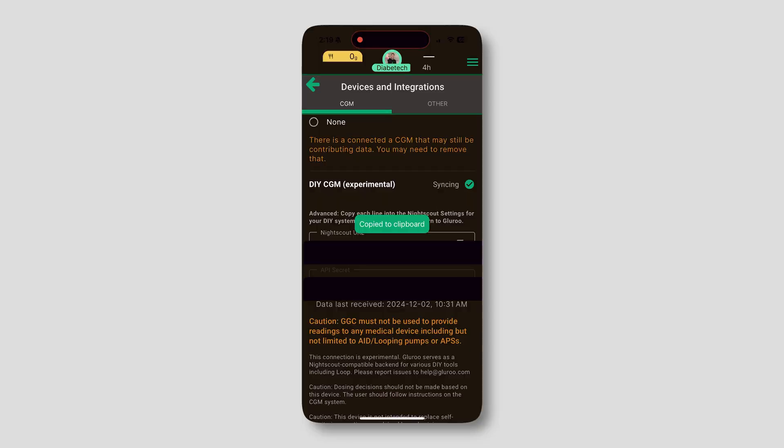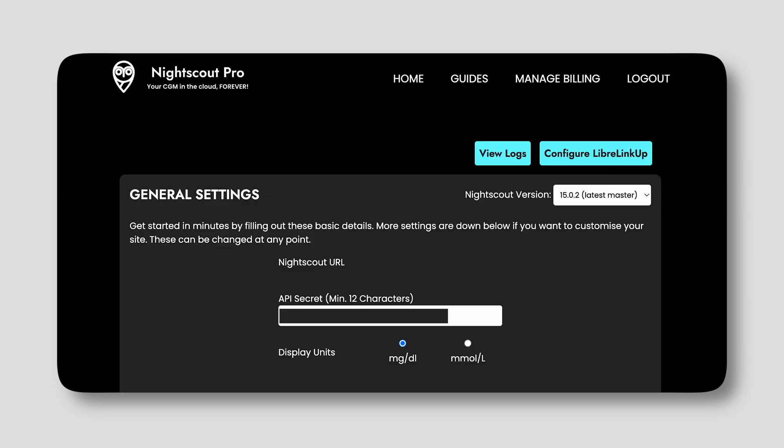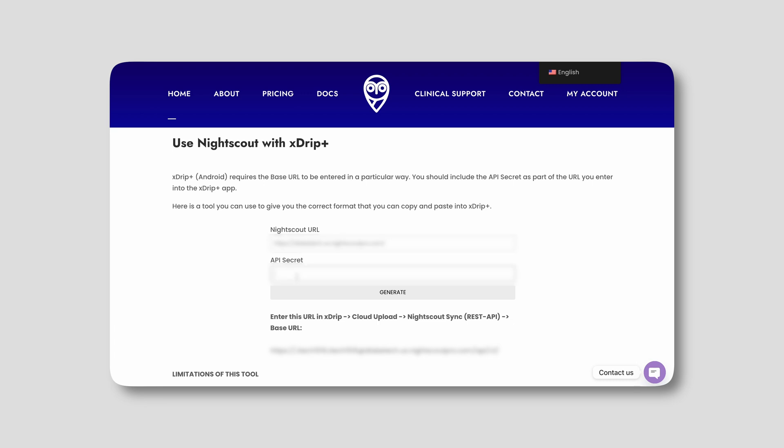Now, if you went the NightScout Pro direction, all of those instructions are the same, but we just need to get that new link. Go to the link in the description — this is to create a link for Xtrip Plus. You're going to need your website link and your API secret. Plug those in — I said earlier in this video where to get those. It's on the home screen of NightScout Pro; you can copy the link, and then go into Configure for the API secret. Take those, plug them in, and voila — you've got a link. Copy and paste that into Xtrip Plus. And of course you can backfill that data and have all of that information go into NightScout with the history.